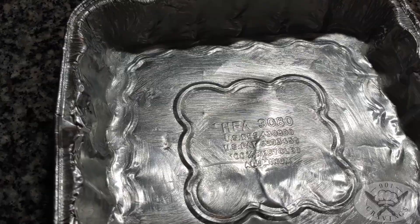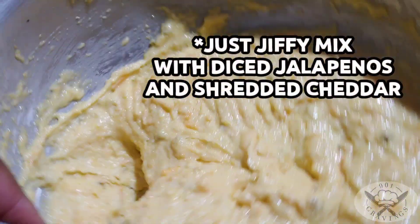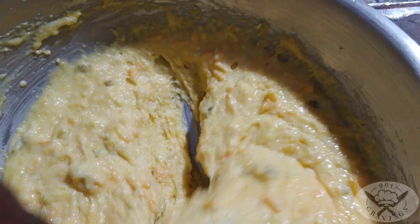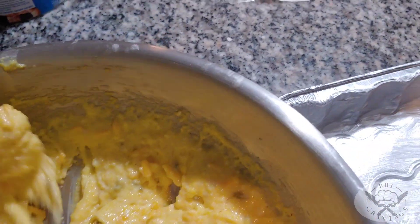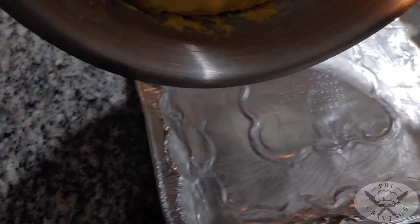Grease the pan. This is a special — I guess you can call it a sweet jalapeño cheddar cornbread that I like to make. Got diced up jalapeños, cheddar cheese in it, a little bit of parmesan too, but mostly cheddar cheese. Let's go ahead and pour that in.